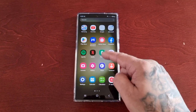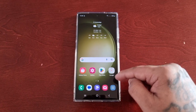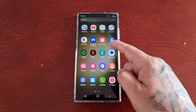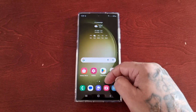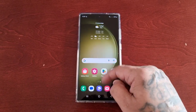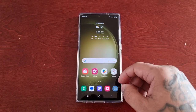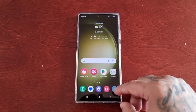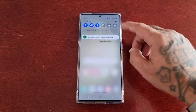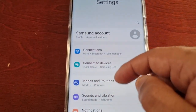The easy mode is a function available on the S23 Ultra and also the previous S series of Samsung Galaxy phones. It provides an easier experience for first-time smartphone users, with a simpler layout, bigger icons, and larger fonts. To find easy mode, just pull down the notifications and go into Settings.